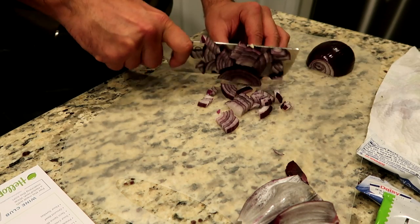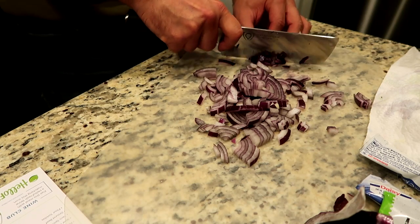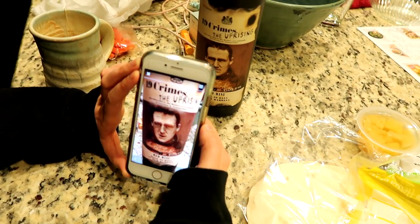What do you want for Christmas? We got this wine and it's supposed to do something cool.